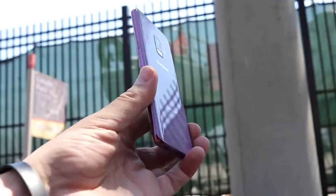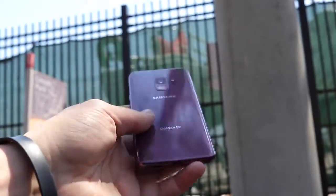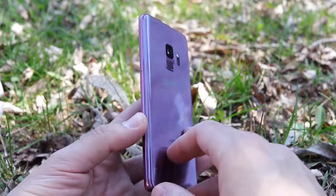Beginning with design, over my past month with the Galaxy S9 it's felt basically very premium and just like a refined version of the Samsung Galaxy S8 that came before it. This phone has a little bit of a shorter and wider feel, which over a month made it feel more compact, closer in line to the iPhone X when it comes to feeling in hand every day. It's very easy to one-hand this phone.